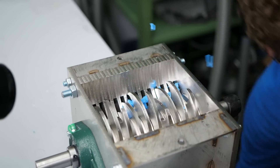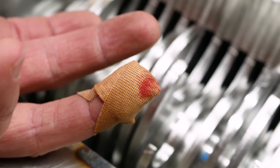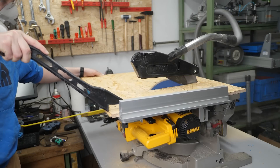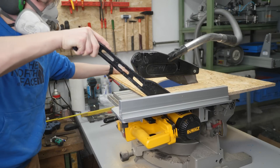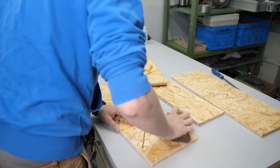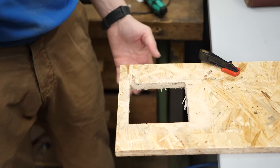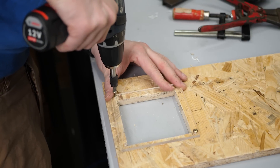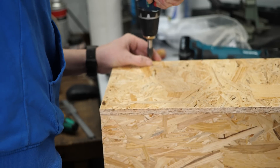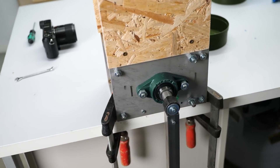The only things I still need to fix are that it's horribly dangerous and that the shredded material flies everywhere. Lacking a welder, I made a kind of funnel out of wood — I cut OSB to the proper dimensions and added a small window hole with my multitool, then screwed everything together. And here we finally have my, for the moment, finished hand-cranked shredder.